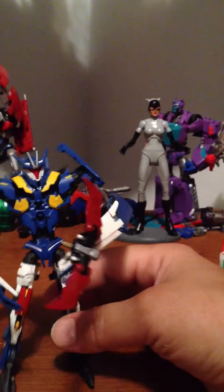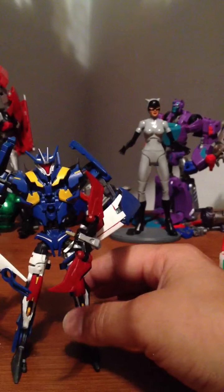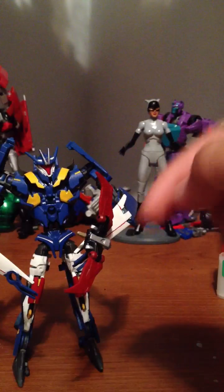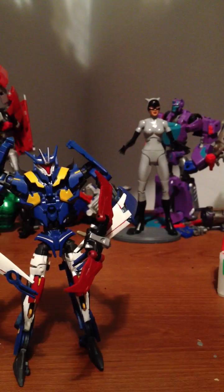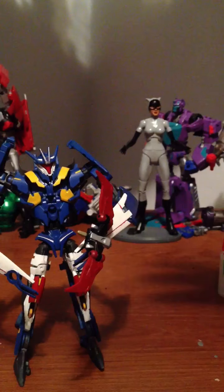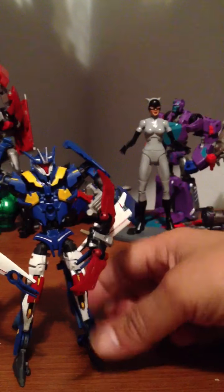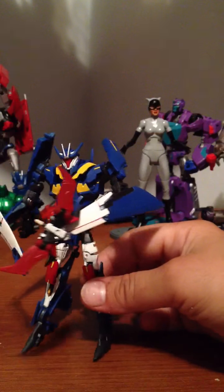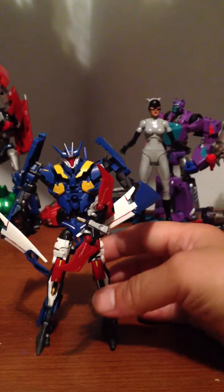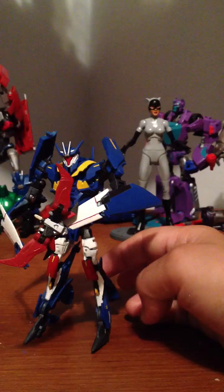I almost knocked them over. Yes, you can still transform them and not worry about scraping them up too bad. The only thing is, when Soundwave's plugged into his chest, it looks a little weird because Soundwave's got red wings — they're red with the yellow and blue — but I didn't want to make yellow wings or even blue-winged Laserbeak. It would have looked funny and not nice.